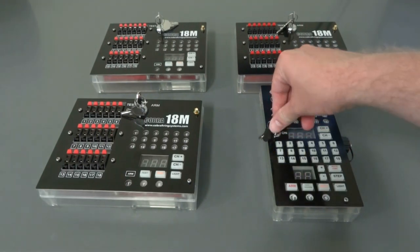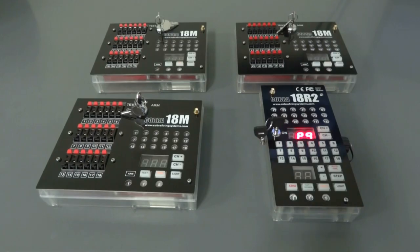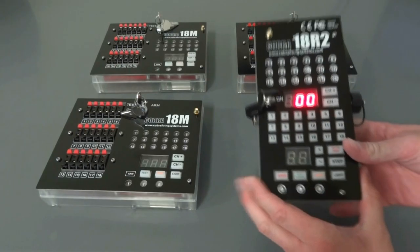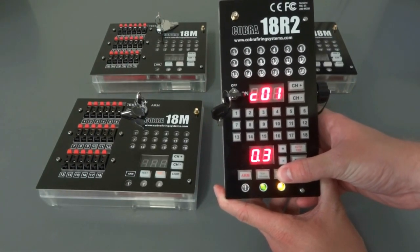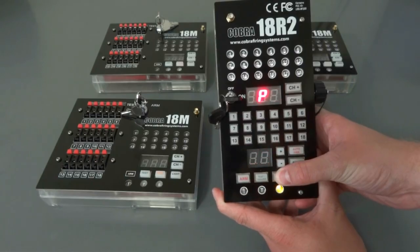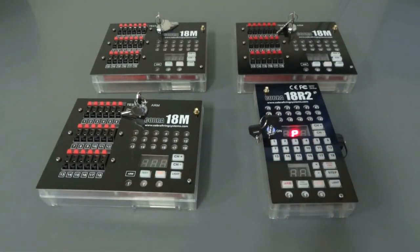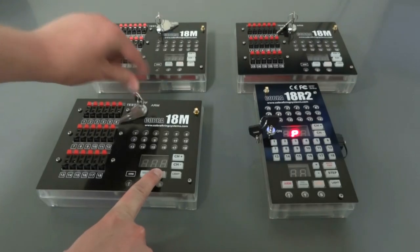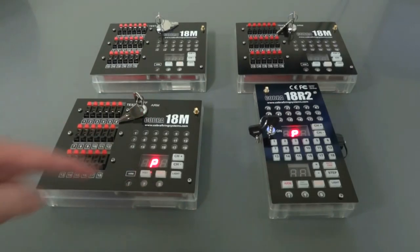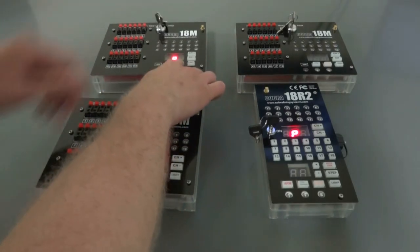We're going to start out like we did before — power on the remote, and once it gets through startup, put it into program mode by holding sync for three seconds until P is displayed, then let go. Now here's the different step: instead of turning on your module and then holding sync for three seconds, what you can do is hold sync and turn on your module, and it will automatically go into program mode. Let's go ahead and do that for the other two modules as well.